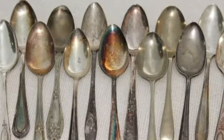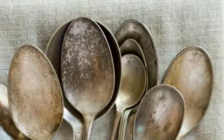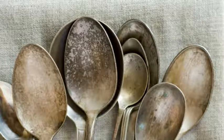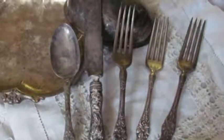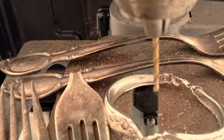I start with silver plate or sterling pieces I find at antique markets and estate sales. Often they are badly tarnished from age. The process involves several tools: cutters, benders, polishing compounds.